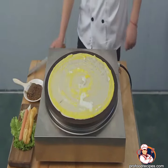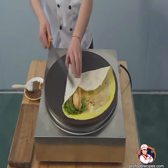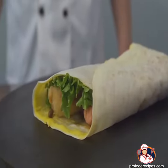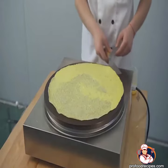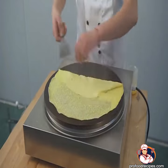The crepe spreader is a unique kitchen tool that helps us to make delicious crepes in 5 minutes or less. This T-shaped spreader is easy to pick up and use. It is also an efficient tool for spreading batter evenly across the pan.